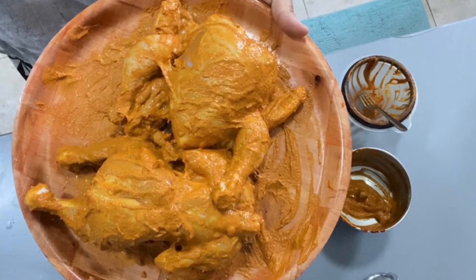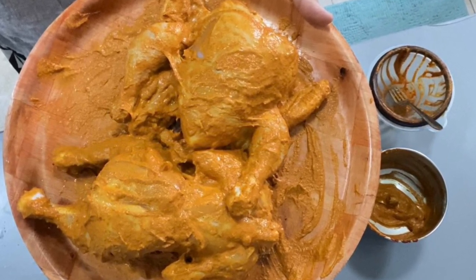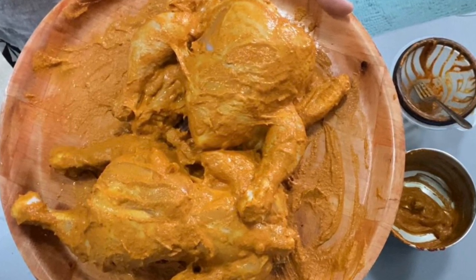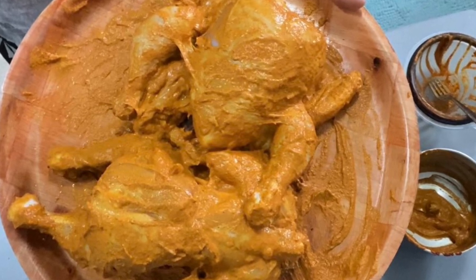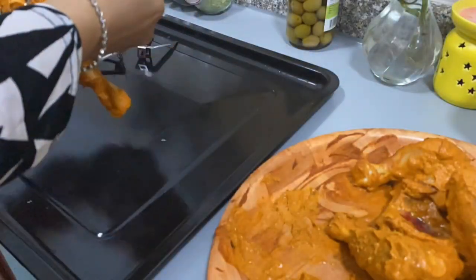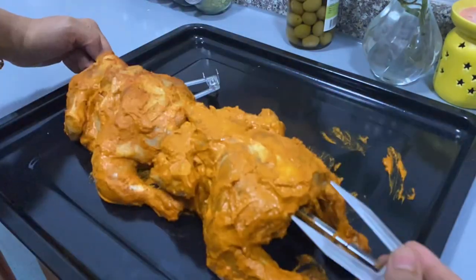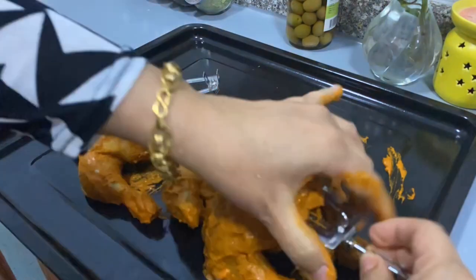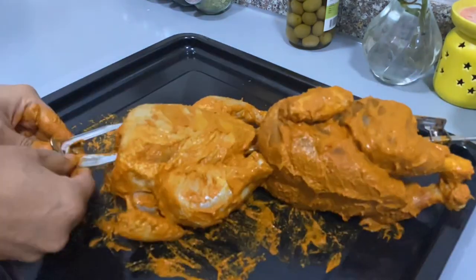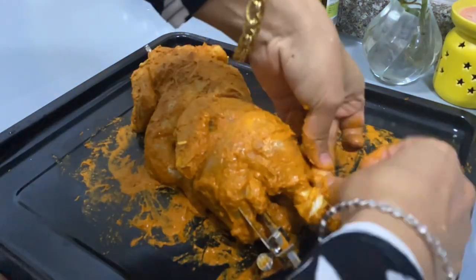Cook the chicken until it is perfectly done. After about 1 minute, turn the chicken over. Put the chicken on its side, then put the fork in the opposite side, and place the wings to the side with the rotisserie in place.